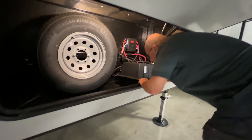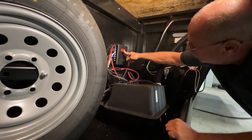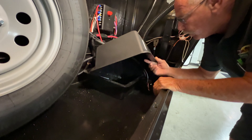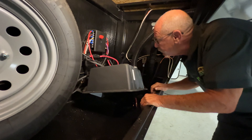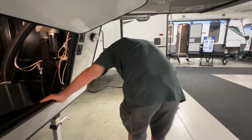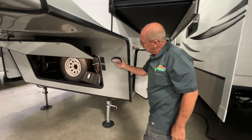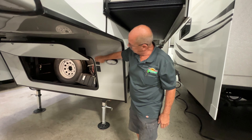This is your LP system. Up on top here you have an arm — this arm will rotate back and forth. If you follow this arm right now and follow your line down, you're pulling off of this tank. If this tank gets empty, all you're going to do is shut it off, rotate this arm to the other side — now you're pulling off of your other tank. Shut this one down, unhook it, turn your other one on, and you can go get this one filled.